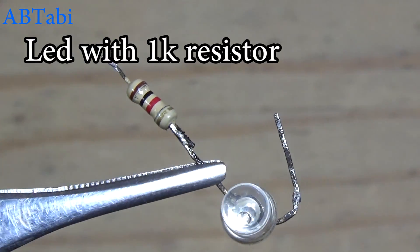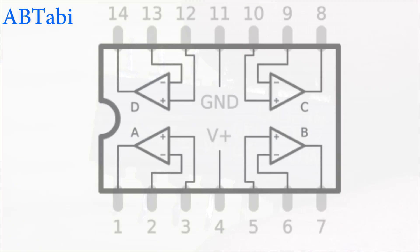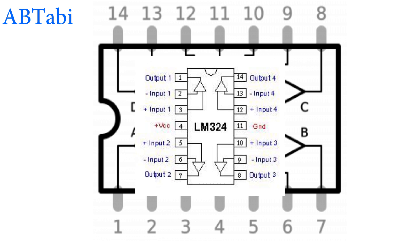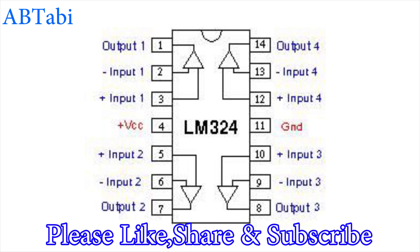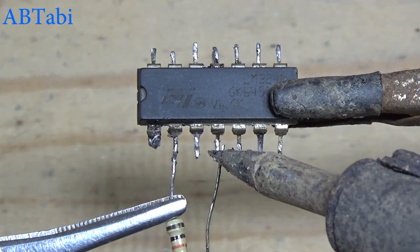with 1k resistor, LM324 IC, and 12-volt battery. The LM324 IC has four channels and operational amplifiers — it consists of four amplifiers per package. The LM324 IC is capable of operating at 3 volts to 32 volts. The 10k resistor connects with IC pin 4 and 2.